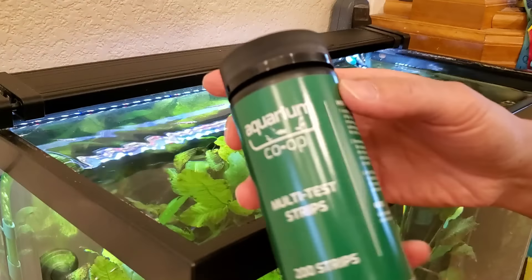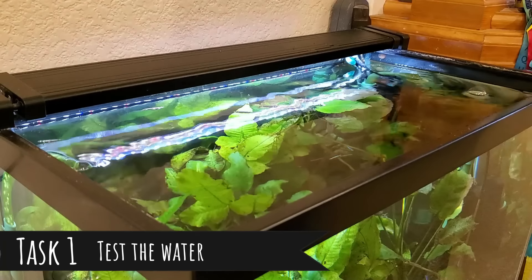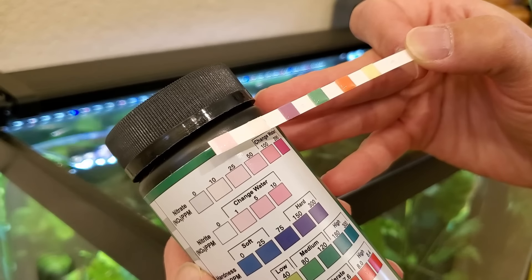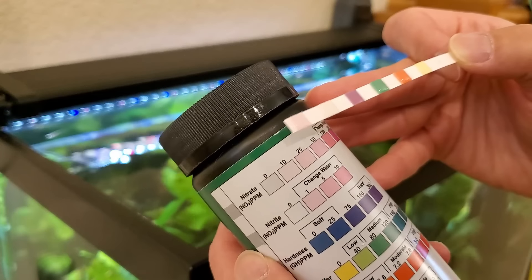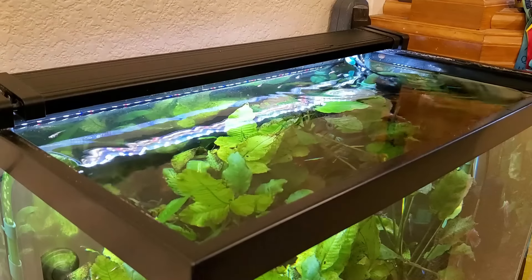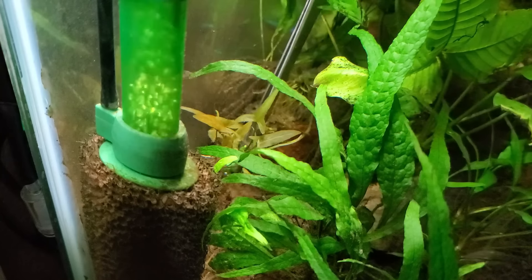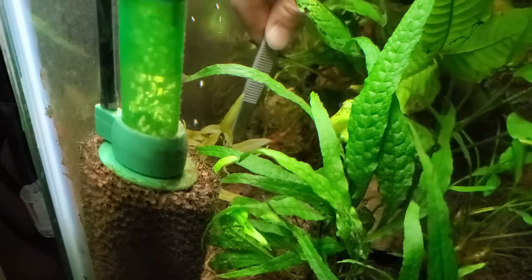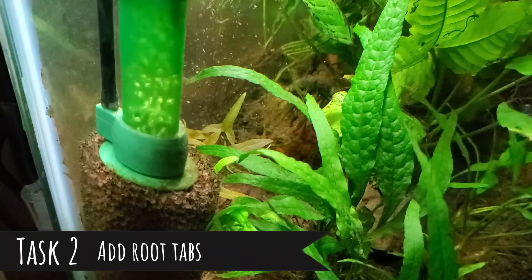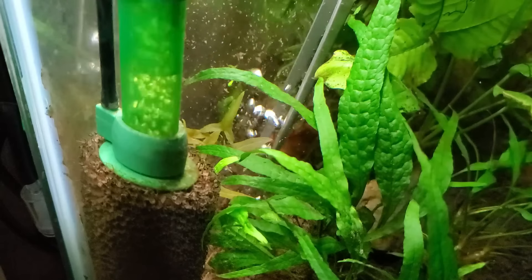First thing I'm going to do is what I should have done first last week, which is measure the water so I know exactly how much fertilizer to add. That looks to be about 25 ppm nitrate, so I'm going to add about the same amount of fertilizer as last week — two Easy Green and two potassium — but I'll do that at the very end. The dwarf aquarium lily seems to have gotten a little bigger. I'm going to continue putting more root tabs in every single week — currently at a rate of four — so that by the time it does root, there will be plenty of nutrients down there.